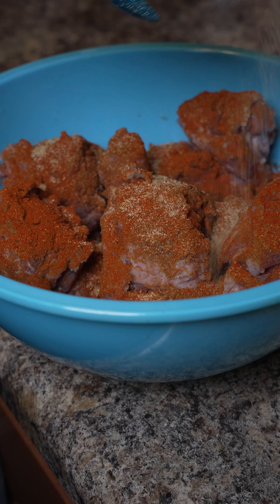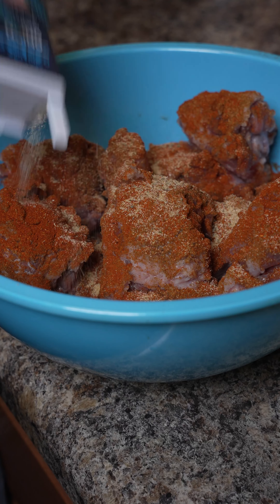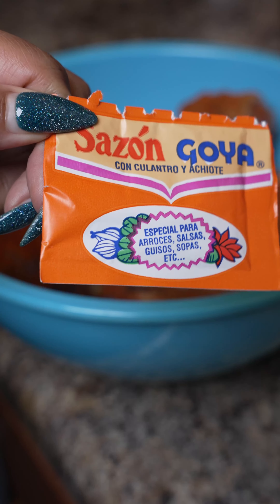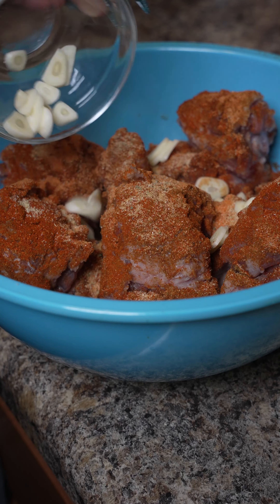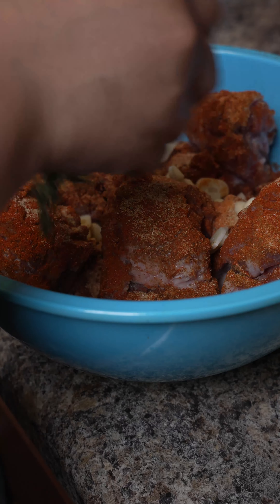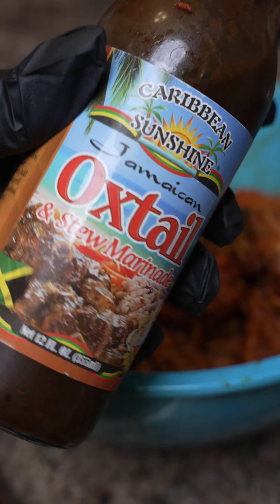I like Flavor God. Add your onion powder. Saison — do not forget this. Sliced garlic and ginger, thyme, pepper, and a little salt. You're going to add in some oxtail stew marinade.